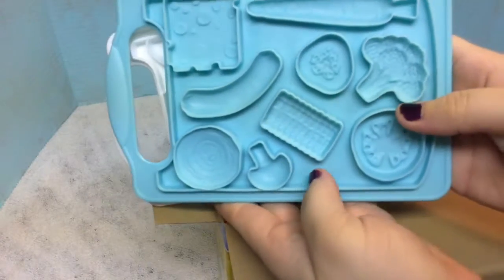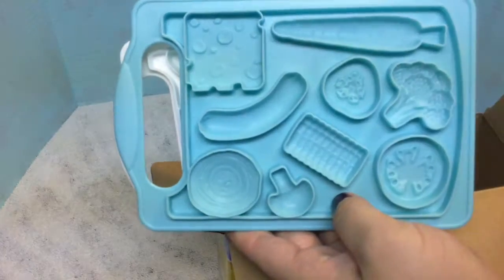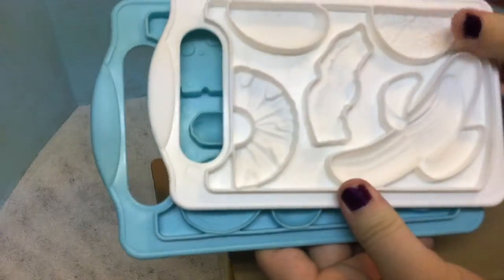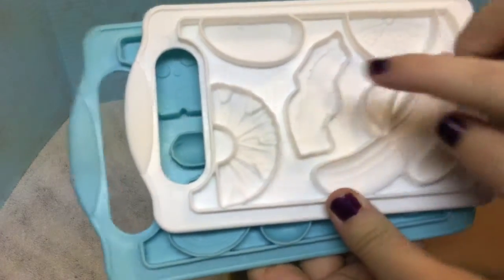Then we have our cutting boards. There's our cheese, mushroom, and then here is the other one - a banana, bacon.